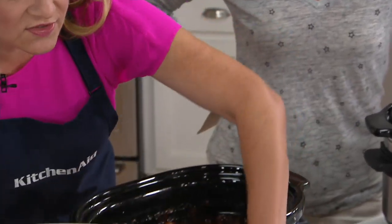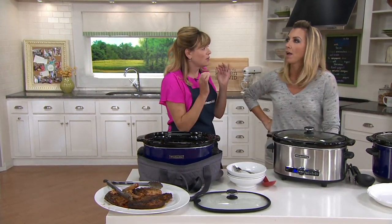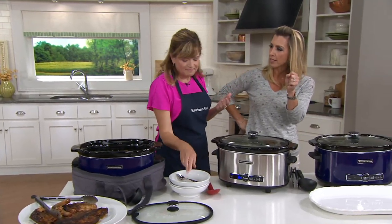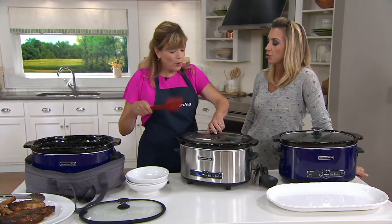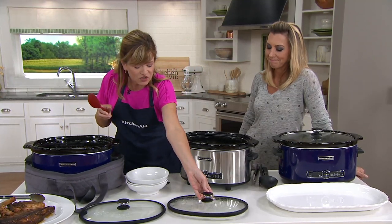For years I was frustrated with slow cookers because they would not keep that consistent low and slow heat. It starts off low, but then all of a sudden if you go to check on it, everything's bubbling like it's boiling. And if you want to maintain low and slow, you don't want your brisket getting tough, it'll dry out, or your mac and cheese curdling because it gets too hot.